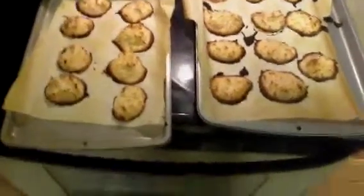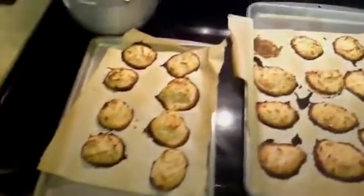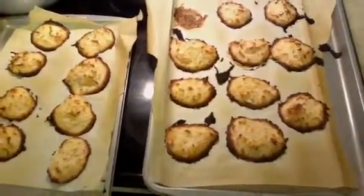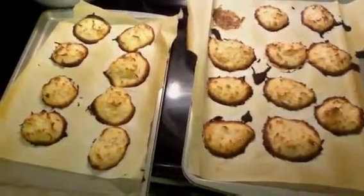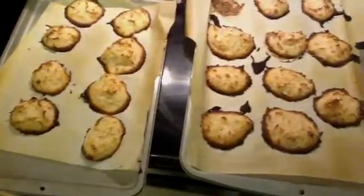We're back with a little bit of modification to the original recipe. I cooked them probably about 20 minutes at 350, and then I turned the broiler on for four or five minutes to get them brown on the top.